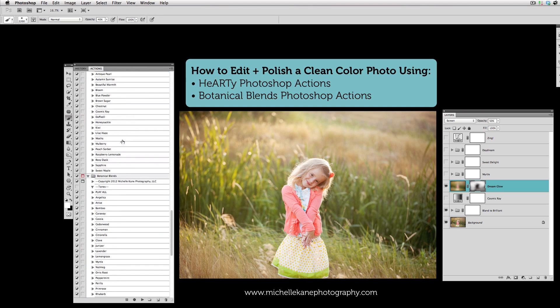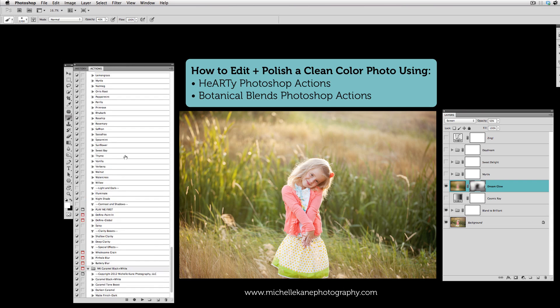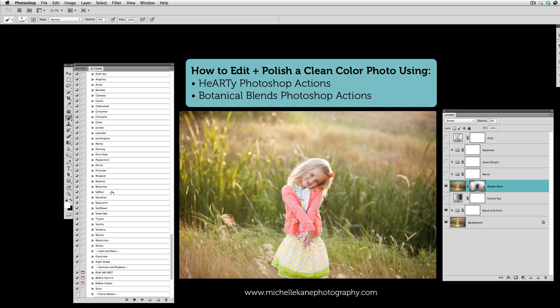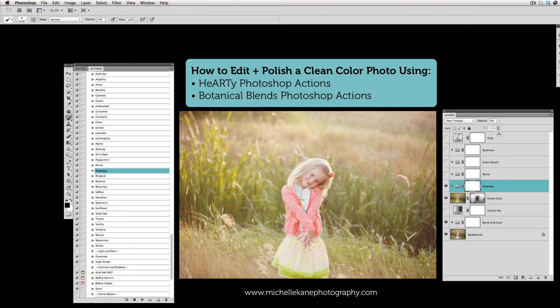From here we can do a whole variety of things, including any kind of toning. Let's pick one from the Botanical Blend Set — Primrose. Once Primrose plays, we can adjust any of the layers inside. I'm going to take this whole action and pull the opacity down then inch it back up to where I like it. I can go back to my Dream Glow layer to take a little bit of haze out if I went overboard, and then turn Zing back on for a little bit more definition.